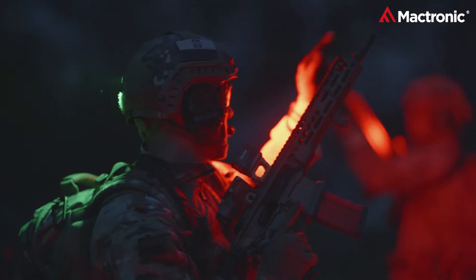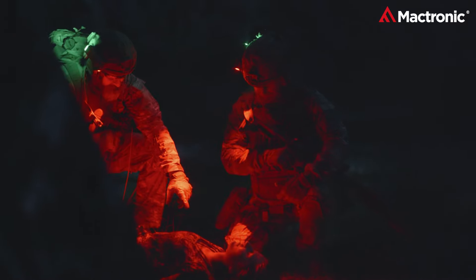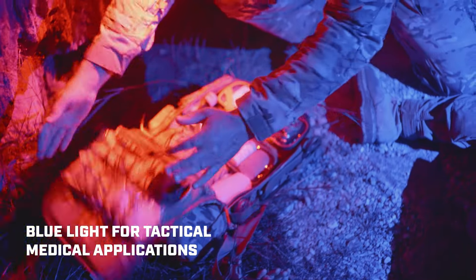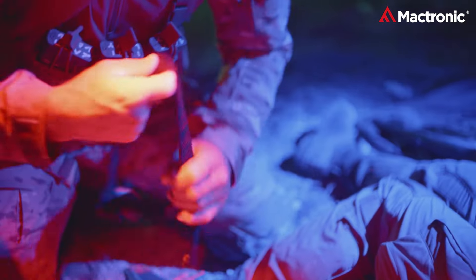In the realm of tactical gear, it's not about size, but adaptability. The Storm 1LP's sleek design mounts seamlessly on any NATO-standard military helmet. For those moments without a rail system, its exclusive Velcro attachment comes to the rescue.